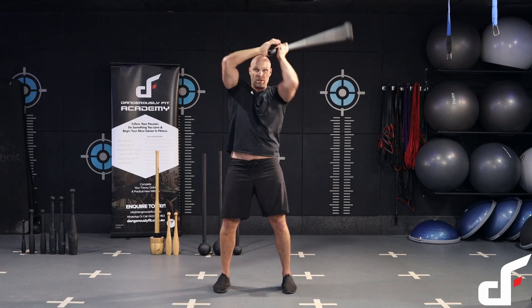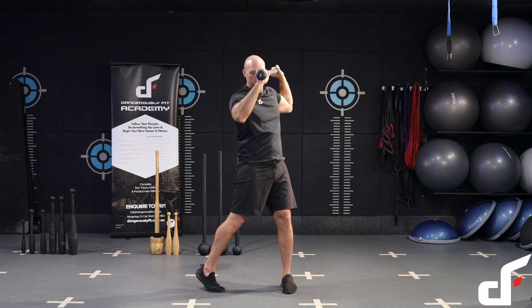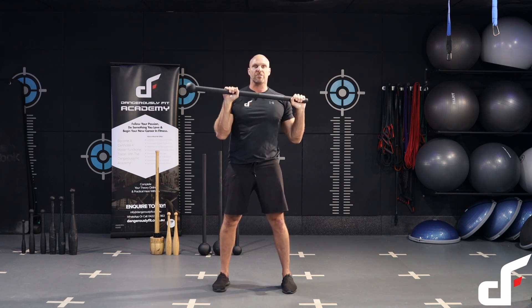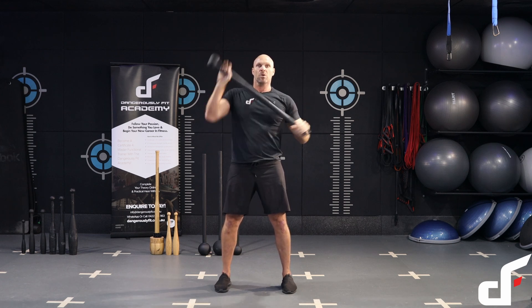Now we're going to go over the other shoulder — do a 360 squat, come up on the right hand side, pivot that back foot, rotate the hip, bring it back into the starting position, then shoulder press overhead. You can increase that leverage as much as you want.